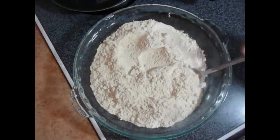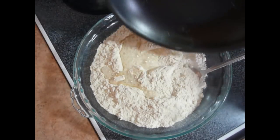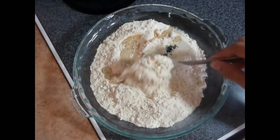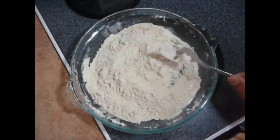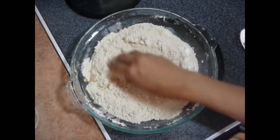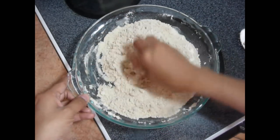Add the hot oil over it and just mix it. Now add some water, little by little. Don't add too much water — we want this dough to be a little bit stiff.